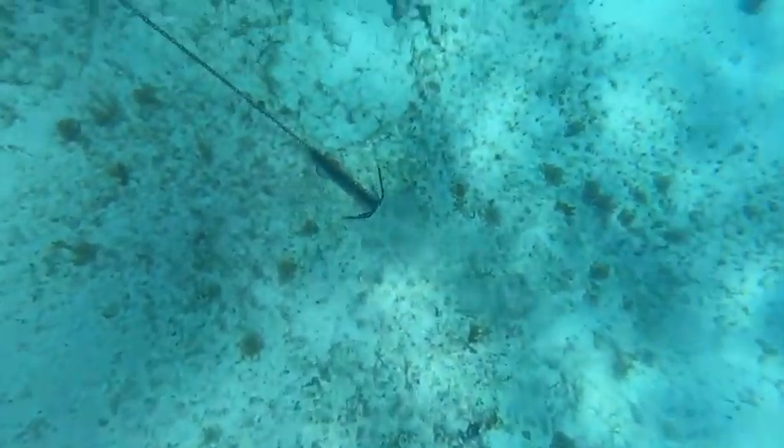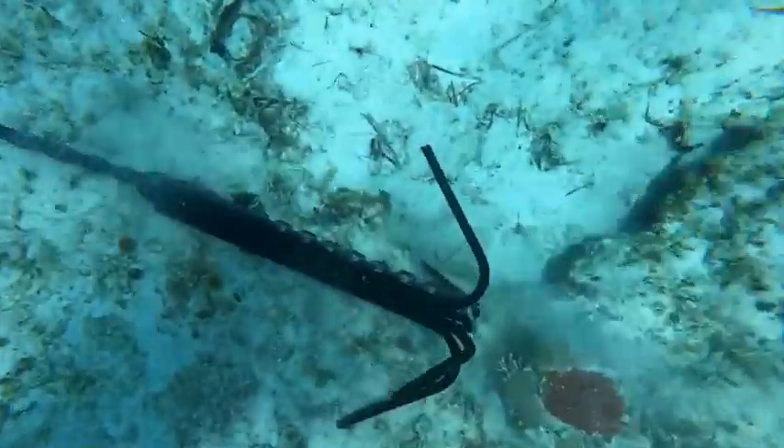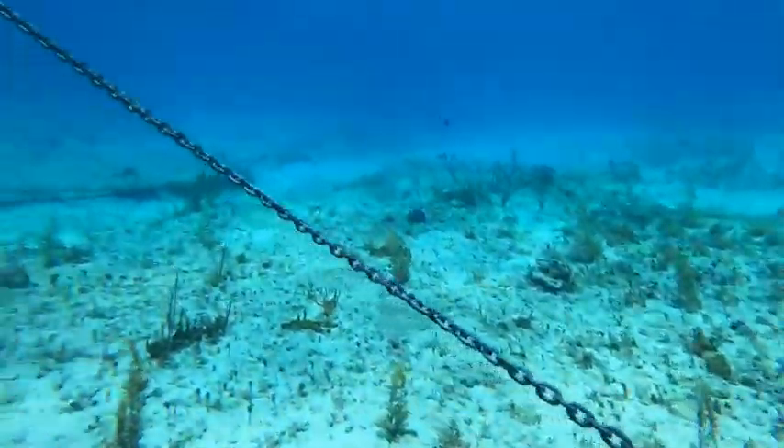The extra-long length of chain adds weight and creates a catenary scope by keeping the end of the rode down on the bottom, establishing that straight forward pull on the shank which is necessary for the anchor to dig in.